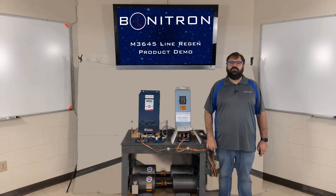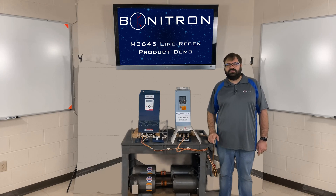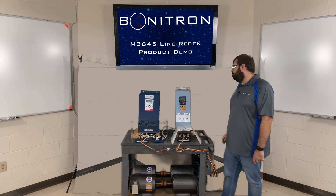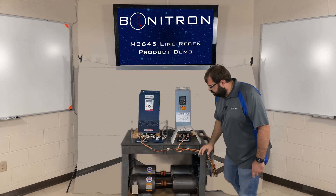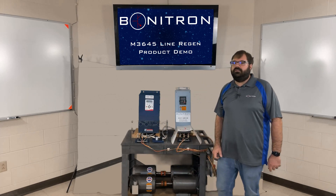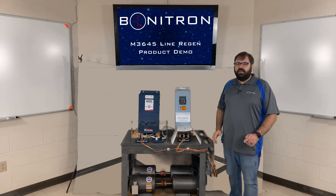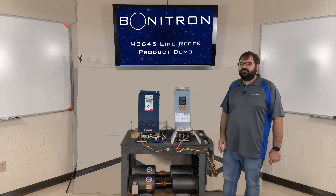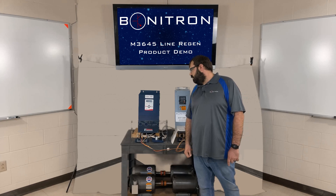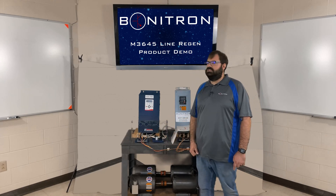Today we are going to demonstrate an M3645 unit. The unit we have connected is an M3645-H030-M10-D. This is a 480 volt AC unit that is capable of regenerating 30 amps of current continuously. For this setup, we have a 30-horsepower drive connected to two 5-horsepower motors running at 50 hertz. The shafts of these two motors are coupled to two identical 5-horsepower motors running at 60 hertz fed straight from the wall, to simulate an overhauling load on the drive. The M3645 unit is connected to the same AC source as the drive and then connected to the drive's DC bus connections. We have both of those connections fused using our M3645F fuse plates, which help simplify installation by incorporating the AC fuses into one fuse plate and the DC fuses into another fuse plate.